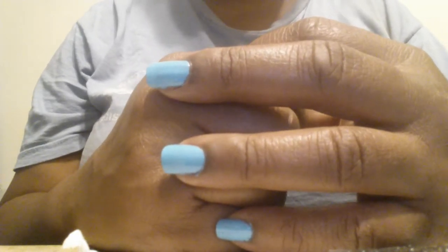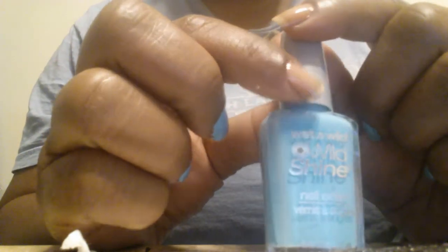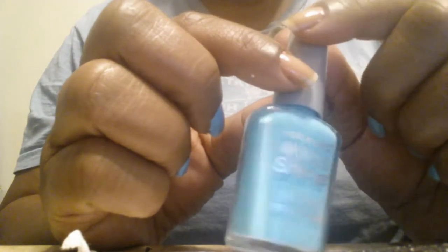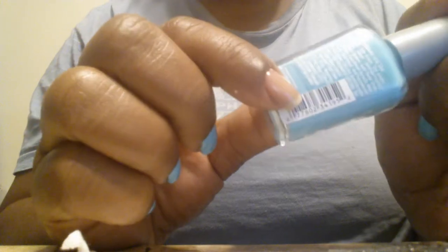Hello everyone, this is Joanna again and this time I am back to do a comparison of two Wet and Wild polishes. The first one is Teal Slowly and See. I had seen this on Instagram — I think it was last summer or this spring — but I went looking for it and couldn't find it anywhere. I don't think we got it here, so I got it off of eBay along with four other ones.